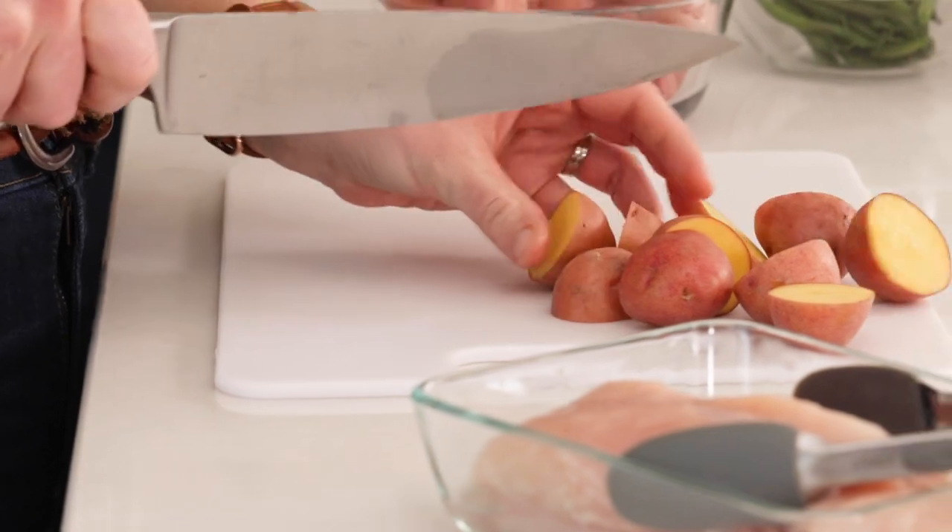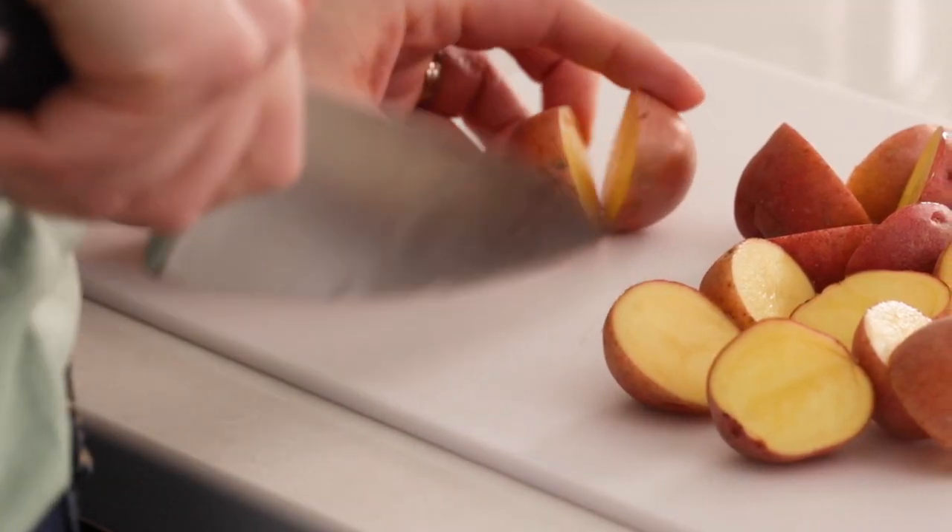We're gonna start by halving our potatoes so they cook a little quicker in the crock pot. Now that our potatoes are halved, we're just gonna melt our butter for our garlic butter sauce.